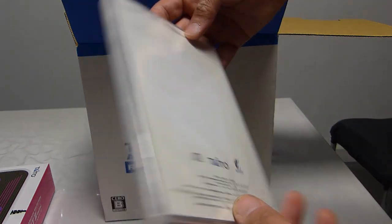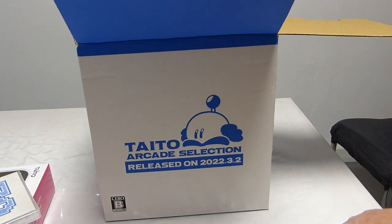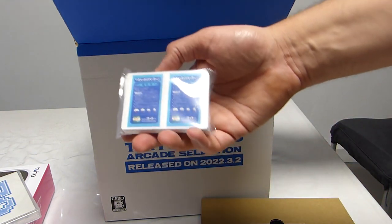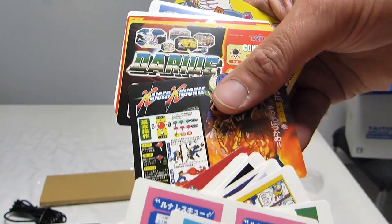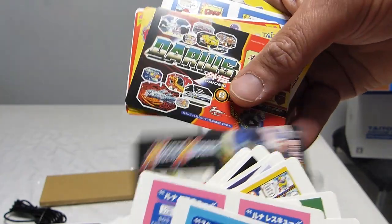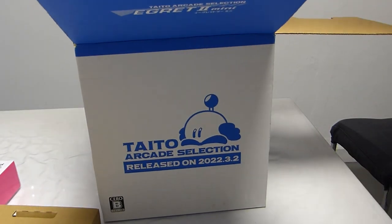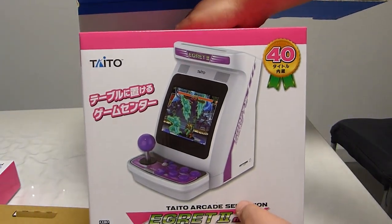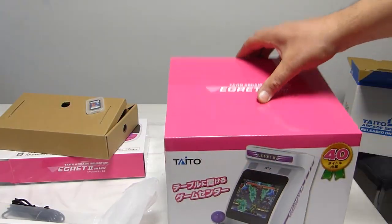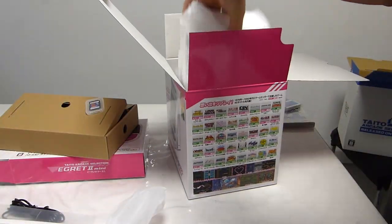The EGRET 2 has not been produced in large numbers, so it is difficult to buy one or find the parts necessary to repair it. As mini cabinets became fashionable, Taito released their own: the Taito EGRET 2 Mini. Its downsides are its high price, its toppers that constantly break, and the fact that there are no batteries in Tate mode.